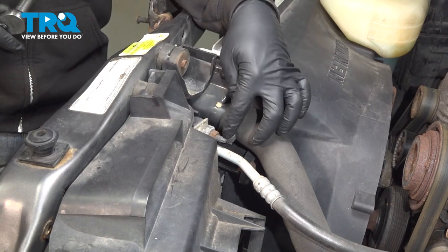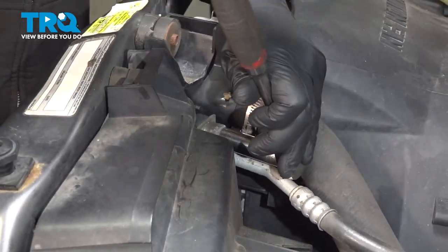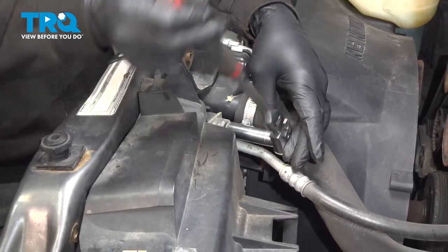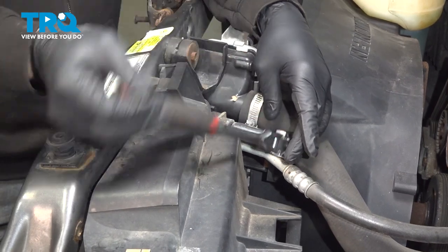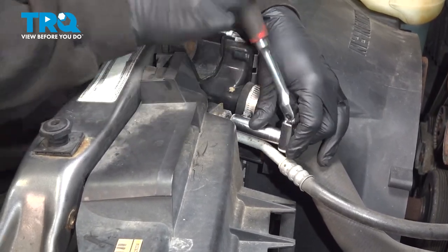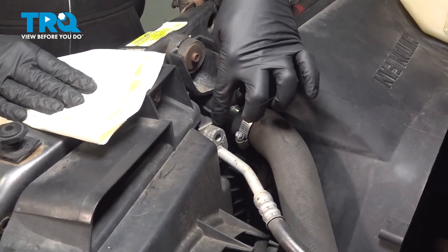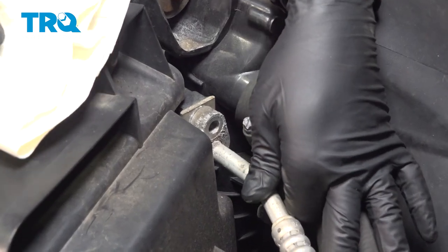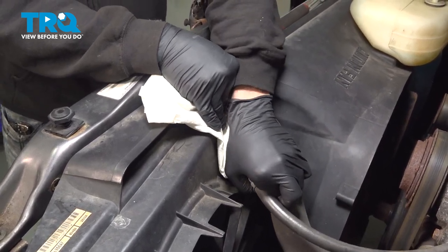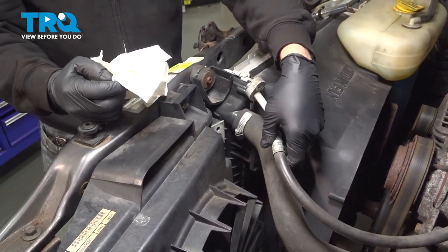We're going to use our 13 millimeter socket and loosen this nut here, then disconnect that hose. Our system was already evacuated. There might be a slight bit of pressure still in the system — always wear safety glasses and gloves when doing something like this. Go ahead and remove that and set it aside. There is a rubber O-ring still sealing this unit, so make sure you're wearing your safety gear. Go ahead and pop this out — you might hear a little hiss. In our case, we're completely emptied out, which is good.